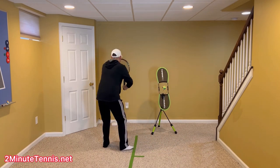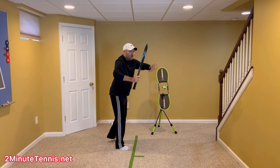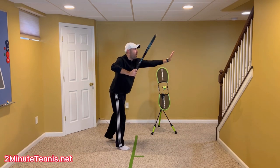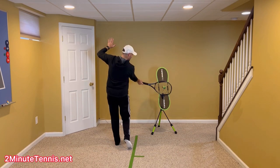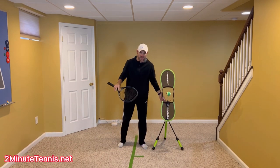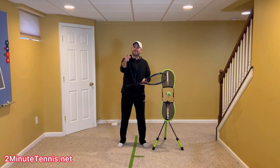Practice getting your non-hitting arm — whether you take the racket back with both hands and then reach over, or you let go and reach over right away — both are acceptable, and you'll see the pros doing one of the two on tour. Get this non-hitting arm over; that coils the body. Now we've got to uncoil — make sure that you are waving as you strike the ball. You add these two techniques to your forehand, and there is no doubt you're going to gain confidence, win more matches, and play much better tennis. This is Ryan Reedy from 2MinuteTennis.net. You got this!